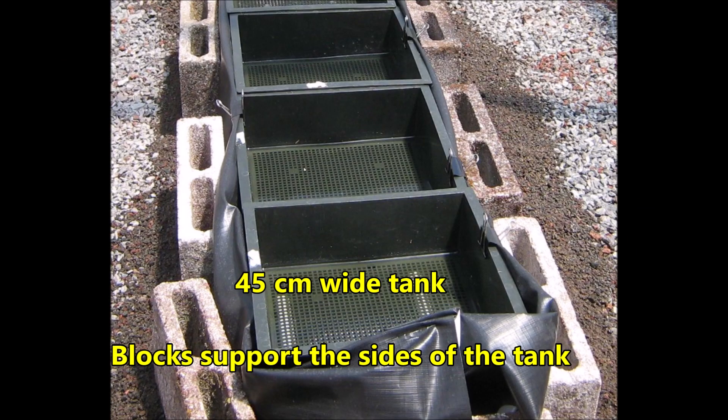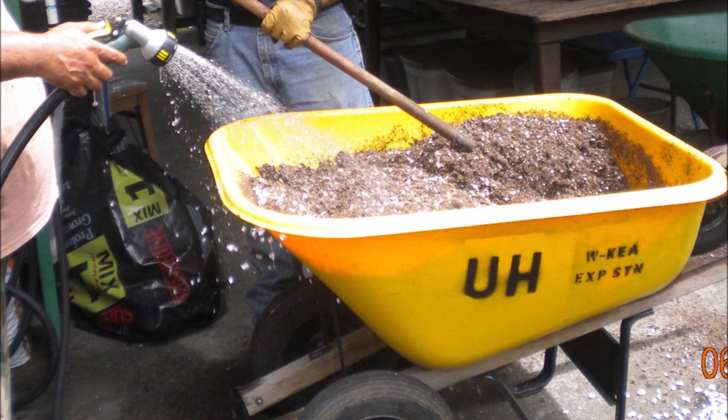The sides of the tank were held upright by concrete blocks. The tank width was then about 45 centimeters. Growing medium was mixed up before it was placed in the propagation flats.